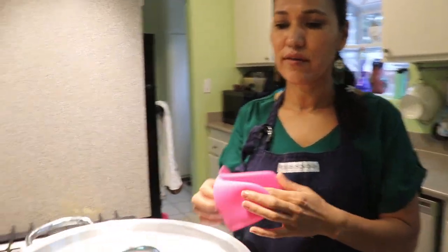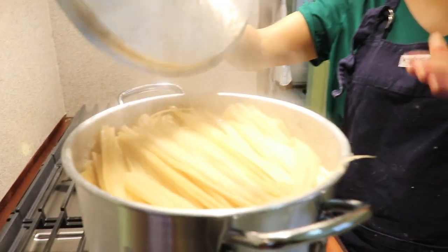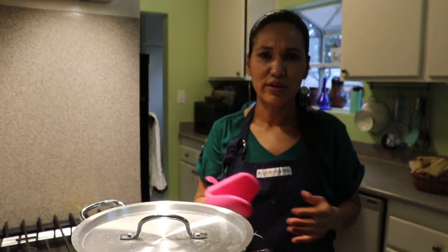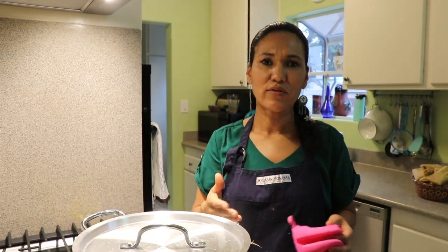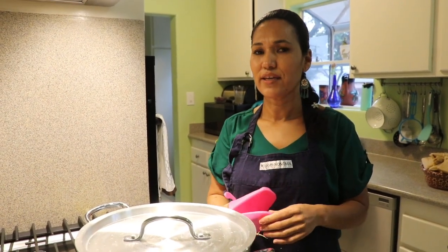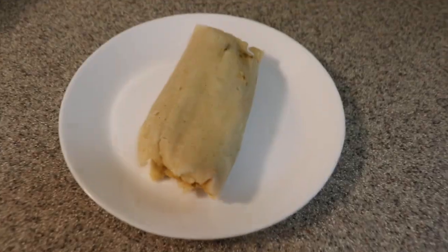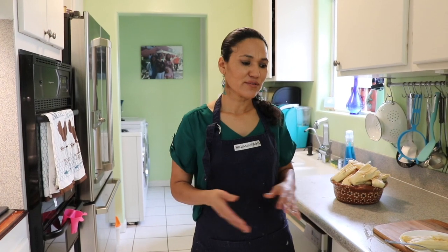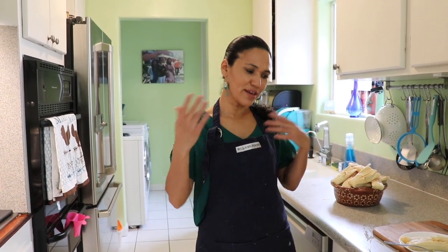My tamales have been cooking for one hour and a half so it's time to turn off the heat. An important tip: let them cool down before unwrapping, because if you don't they'll look uncooked. As they cool they firm up — that's the trick. Today was quite an adventure. Tamales are a lot of work but we usually make them around Thanksgiving and Christmas. Hopefully you'll try this recipe and let me know what you think. Hasta la vista!